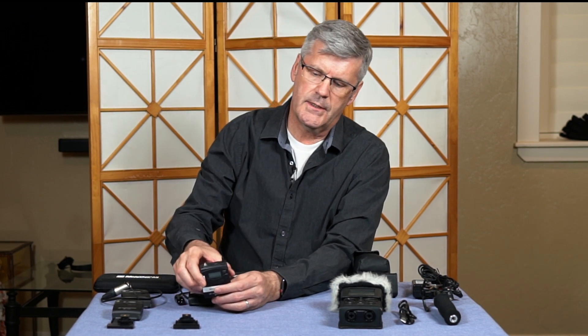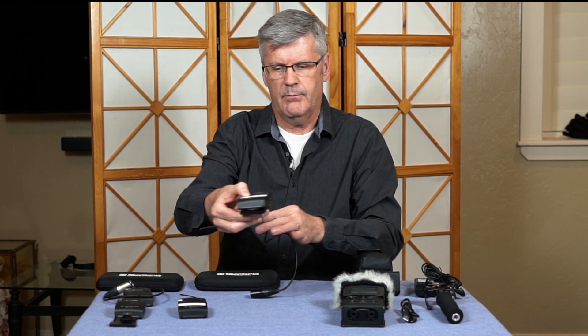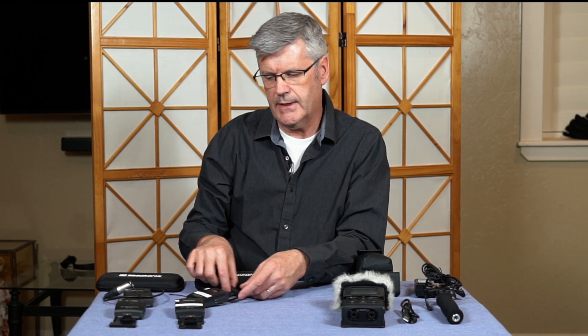These receivers and transmitters — generally if you wanted to run the G3 directly into a camera you can do that. There's a little shoe mount for the receiver so you can mount it directly on top of a camera and plug in with a separate cable. For the focus of this particular discussion though, let's focus on a two lapel mic setup that is valuable for doing YouTube videos with two people.